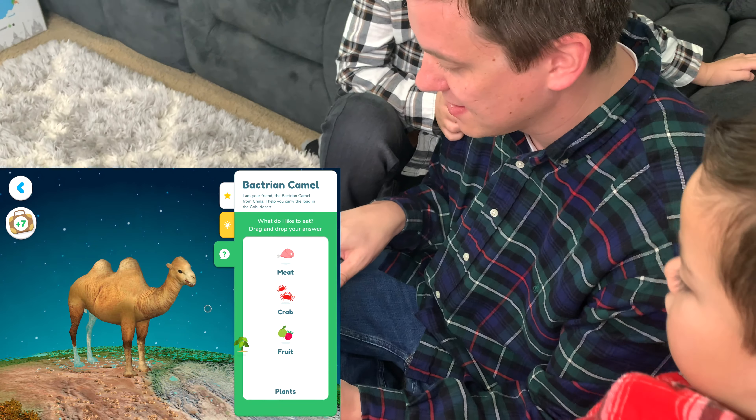Delicious! He doesn't eat meat or fruit — just plants. We learned all about the Bactrian camel from the Gobi Desert in China. How cool is that?